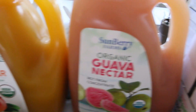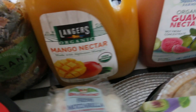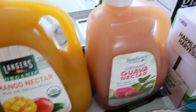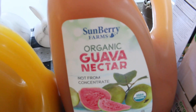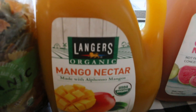Then we have some juice. We never really go down the juice and soda aisle because we don't drink that, but we're going to have a lot of people over, so it's good to have a variety of beverages. We got the mango nectar and the guava nectar — it looks so good.